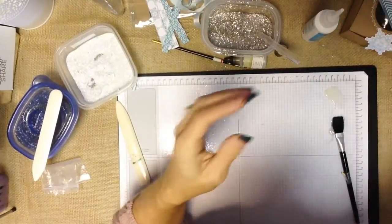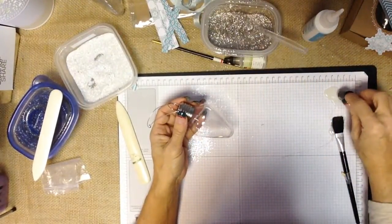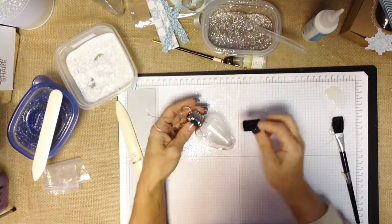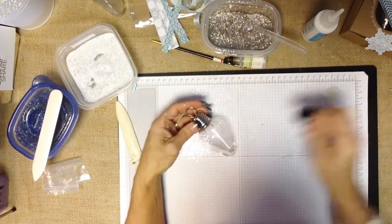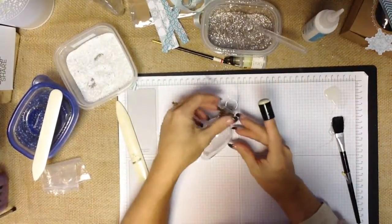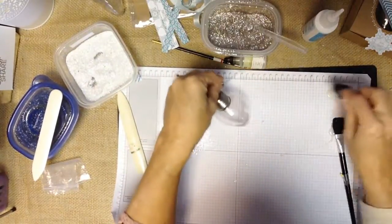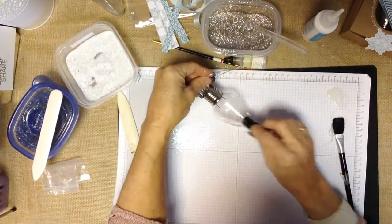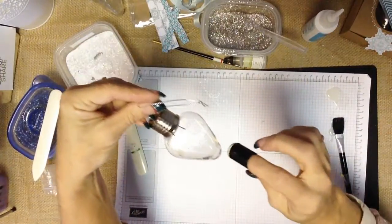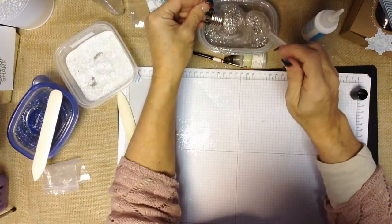One of my favorite things to do is take one of our sponge daubers, put some crystal effects on it, and then just start to press it on. I love polka dots — I just think polka dots are a happy kind of element and they just make you smile. It's hard to be sad around polka dots. So we're just going to go ahead and add our polka dots, and let's just put one on the bottom for fun. I can't tell exactly where all I've been, so let's just go ahead and add our glitter.